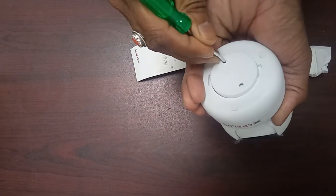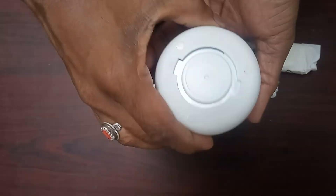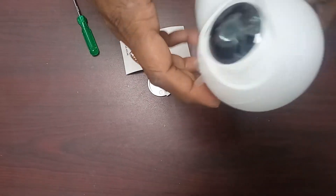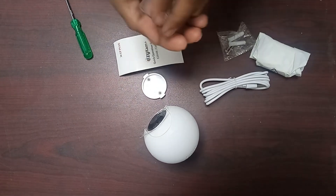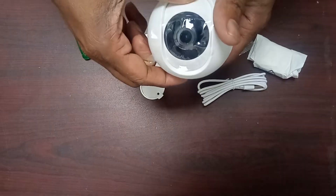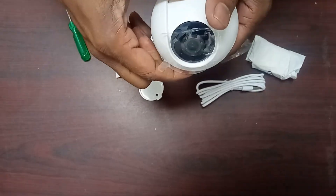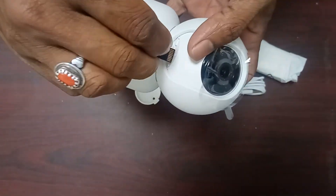This camera can connect to a wall mount. For this purpose, we need to use the bottom portion. We can remove the bottom portion with a screwdriver. Now I am going to show you how to insert the memory card on the camera. Raise the camera portion and here you can see the memory card slot where you can insert the memory card.